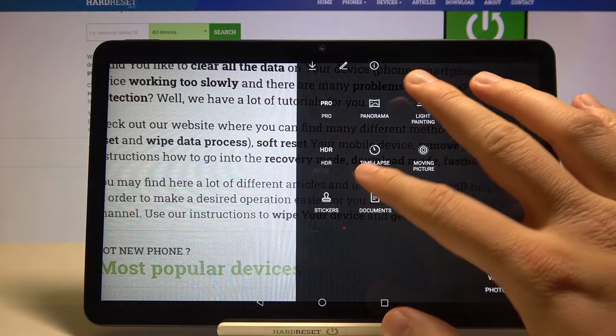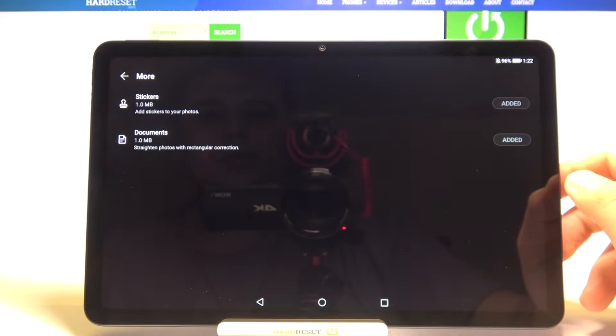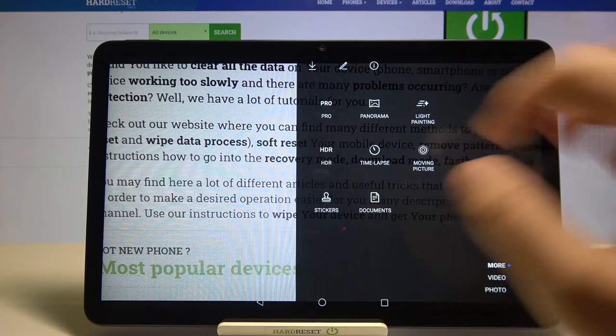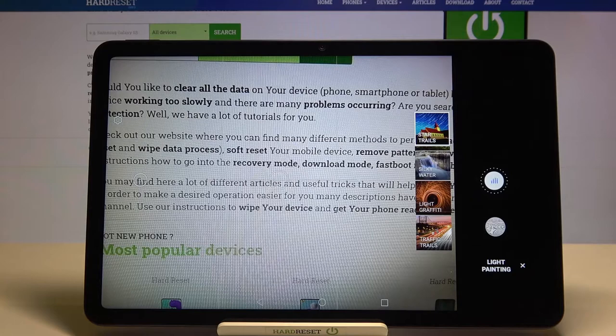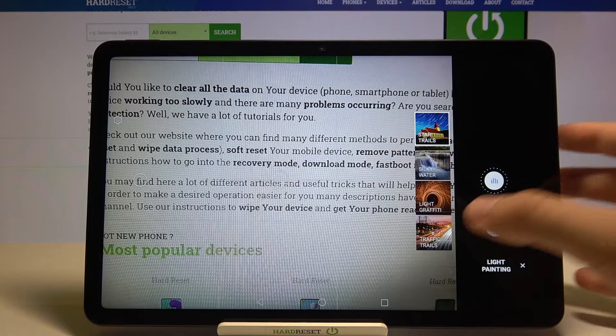In the 'More' section you can also find common modes like HDR, timelapse, pro mode, and moving picture — those you probably already know. When you tap the upper right corner, you can add stickers and document modes to your quick access. You can also find light painting here. I'm not outside so I can't show you how it works, but if you are outside on a road, for example, you can make a traffic trace and get some cool effects.